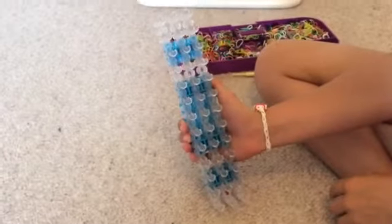What you gotta do is make sure your loom is all even and in a rectangle like this.